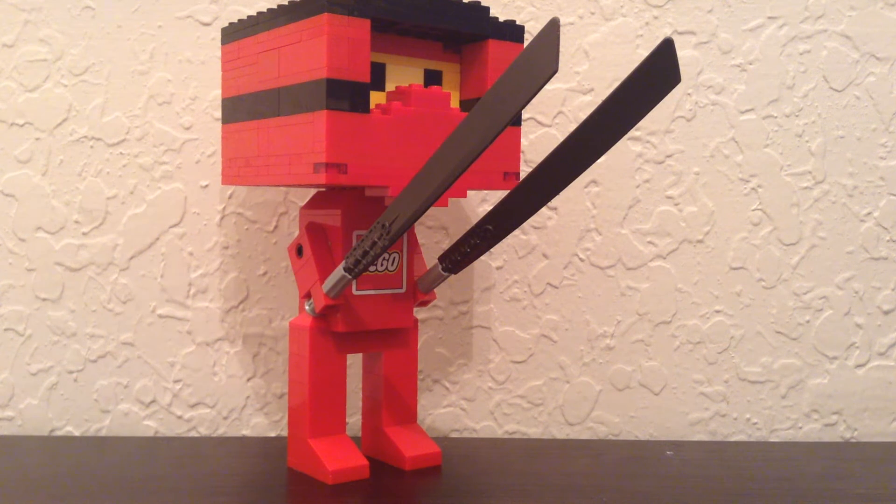Hey guys, it's Three Bros in Action and today we're doing another mock video. In this video we're showcasing a Ninjago-related minifigure. I would call it Kai — I would say it's Kai.